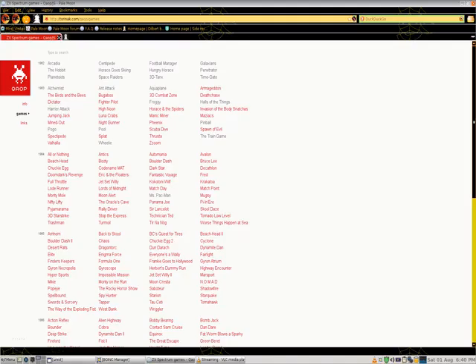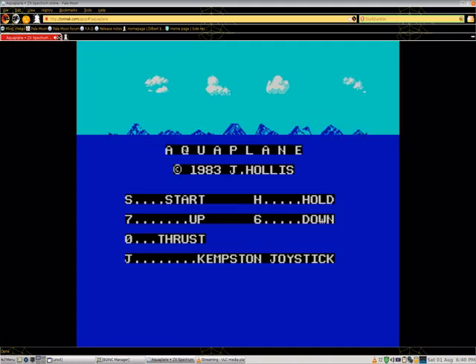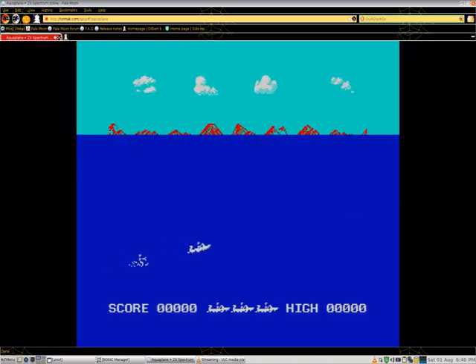Hello and welcome to episode 296 of Oatmeal Breakfast Plays, a video game. On this episode of the show I play a ZX Spectrum game called Aquaplane.